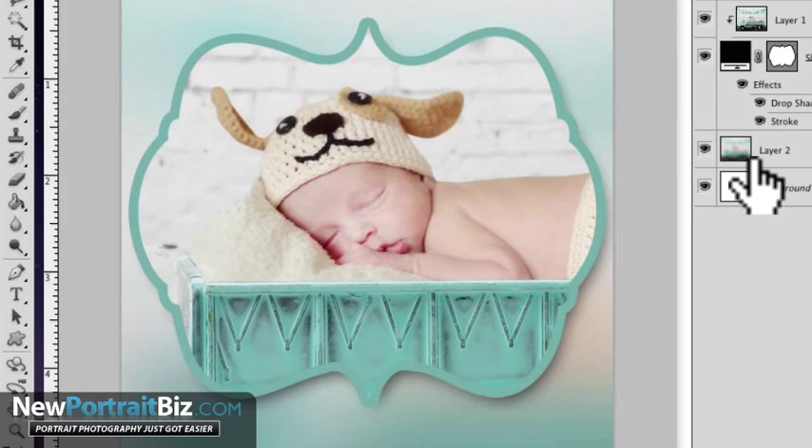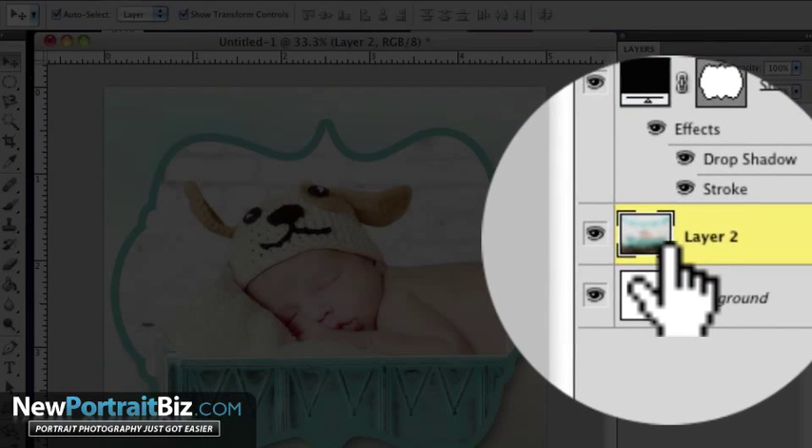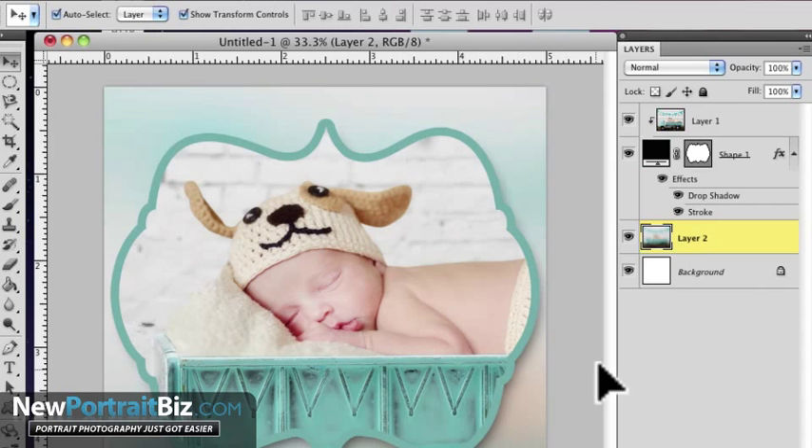Hey everyone, it's Scott again with NewPortraitBiz.com. What I'm gonna do today is show you a cool little technique where you can create custom frames just like this with just a few steps, using clipping masks. A lot of times people get kind of nervous when they hear the term mask or clipping, and I'm gonna show you how super easy this is. So let's get started.